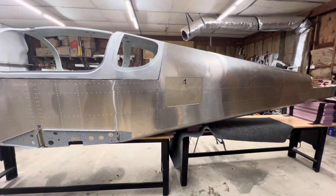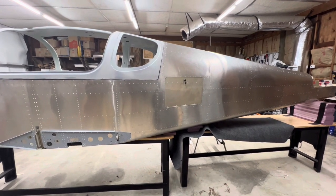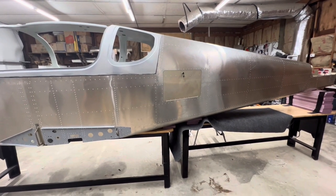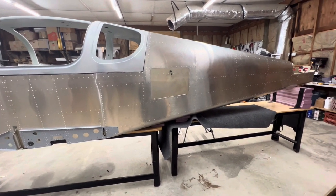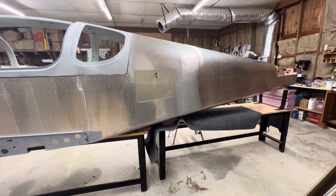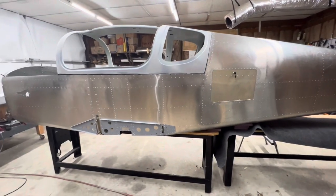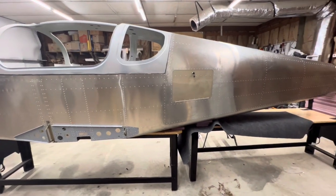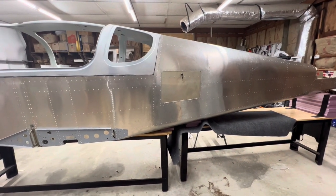A quick weekly update on the Sling TSI build. This week I riveted in the top rear fuselage skins after bonding and riveting the canopy into place, and I got the baggage door installed.